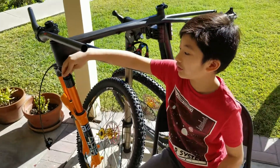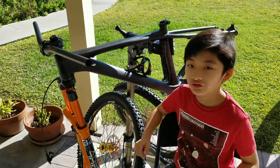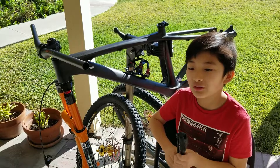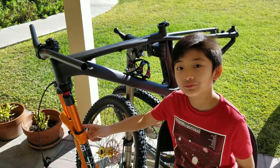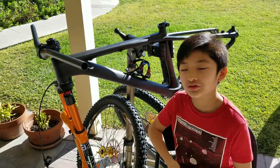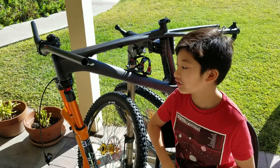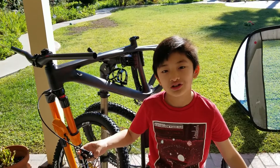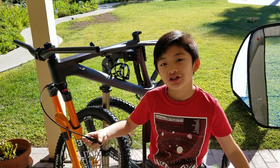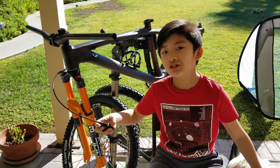This is really important because if you're a heavier person with not enough air pressure, you'll make your fork bottom out. Or if you're a lighter person and you have too much air pressure, your fork will be too stiff.